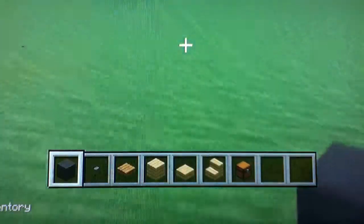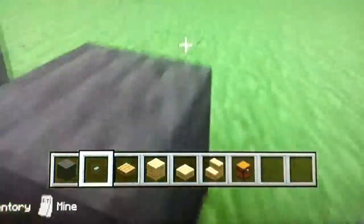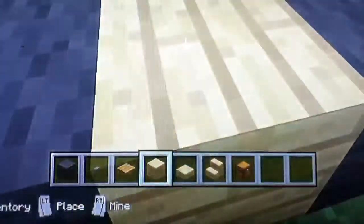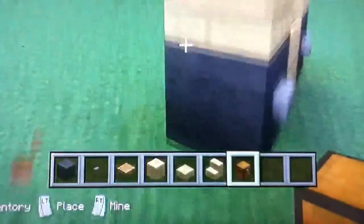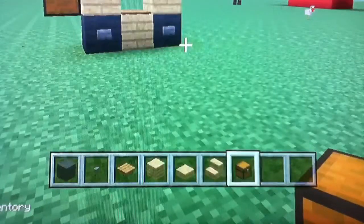So this is all you got to do — just follow what Dr. Pepper's doing. He's building, I'm just talking. If you don't know who Dr. Pepper is, he is my brother. Very simple. Add the chest in the back and make sure you're facing that way. That's basically it.